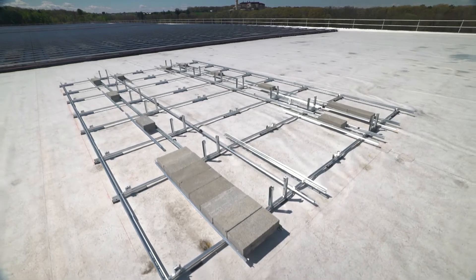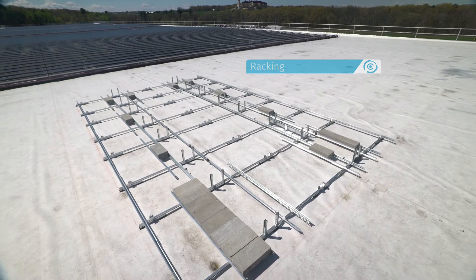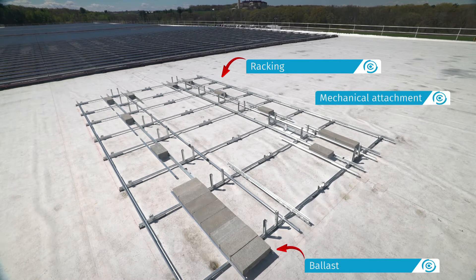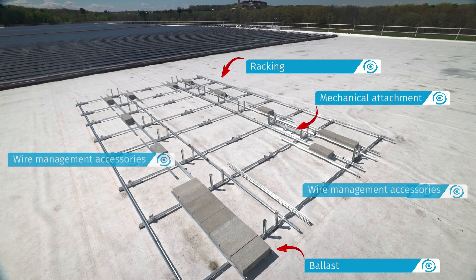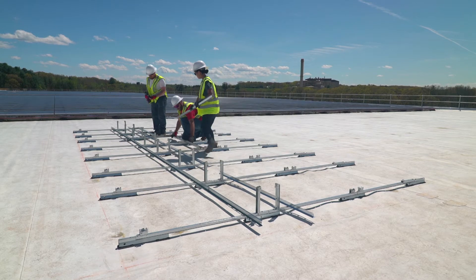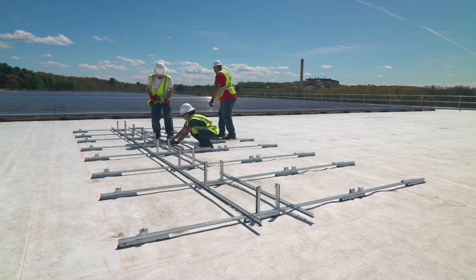Before the modules are attached, ClawFR allows for the assembly of the racking, placement of ballast, installation of mechanical attachments, and setup of wire management accessories. All of these features simplify the coordination of installers, roofers, and electricians on every project.